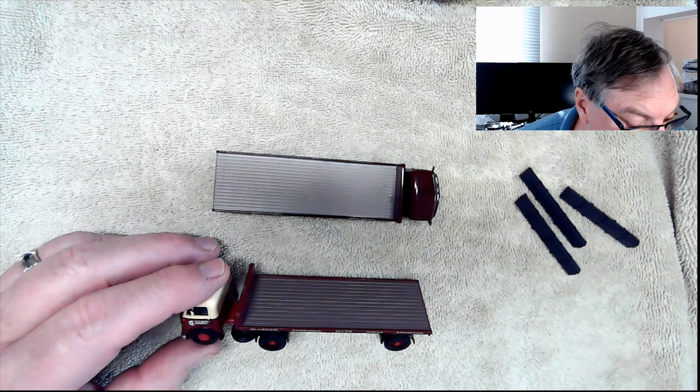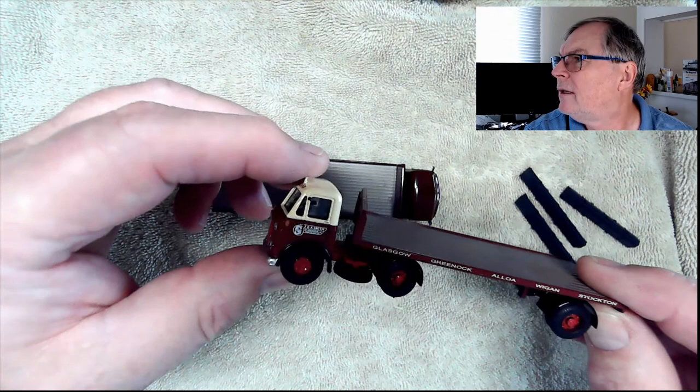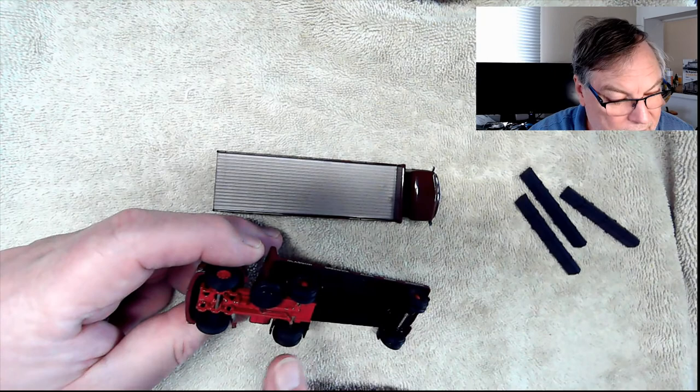Let me zoom in a bit here and see if we can actually read it. See that? It's actually quite nicely printed on there. This one also does move. The only thing about this one is — as I said, I thought it had been on the shelf a while — there is some rust on those wheels and they don't move too freely. I'll put a little bit of lubricant on there before I put them out on the layout, just so that they don't seize up completely.